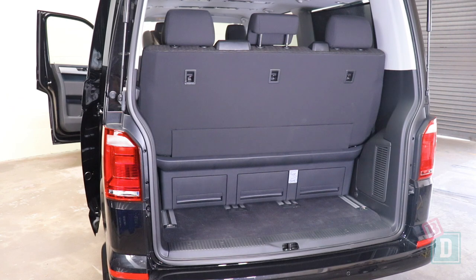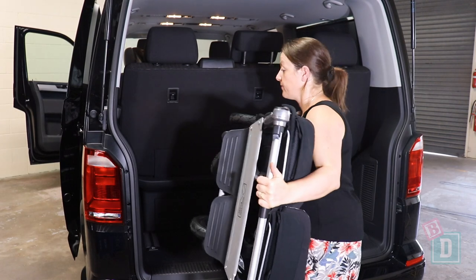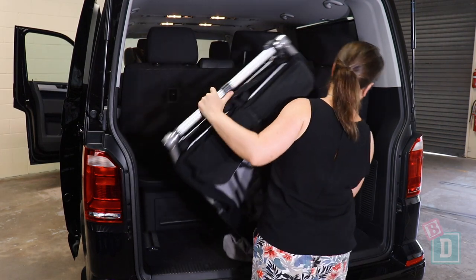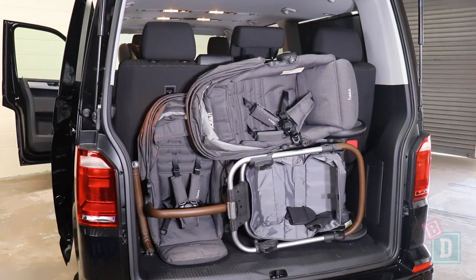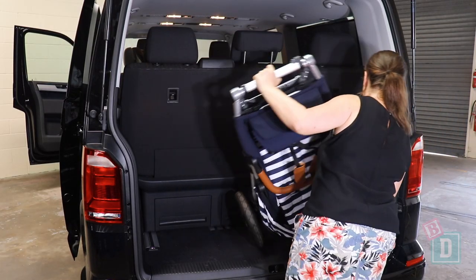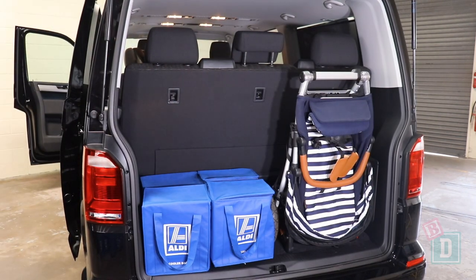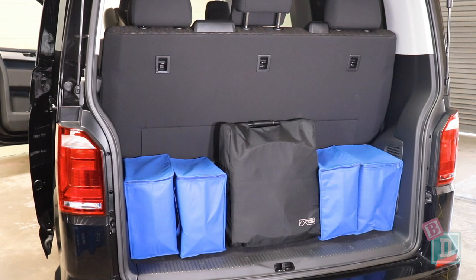With the third row seats in the furthest back position, I could fit eight shopping bags, or the Mountain Buggy Duet twin stroller with three bags, or the Britax Flex tandem stroller with no bags, or the Mountain Buggy Urban Jungle stroller with four bags, or the Mountain Buggy Nano compact stroller with four bags.